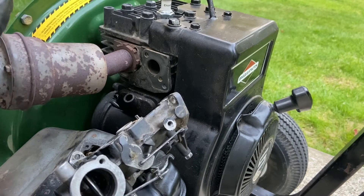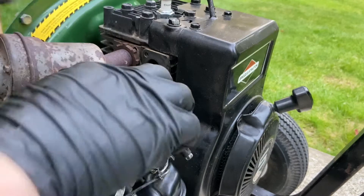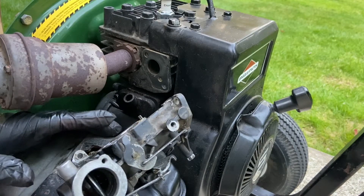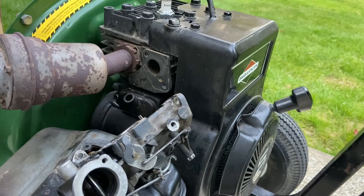Yeah, this is all dried out. I don't see dirt in here. The kit I have has the new spring, so I'll just throw that in too — even though springs don't really go bad. But if you've got it, you might as well do it.